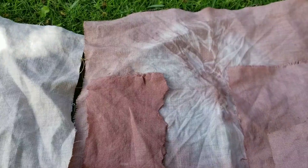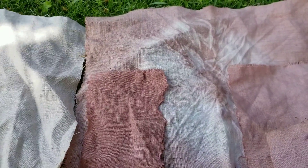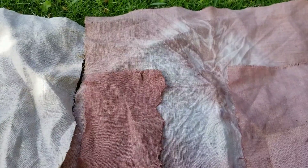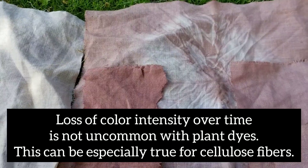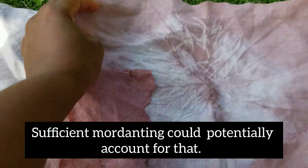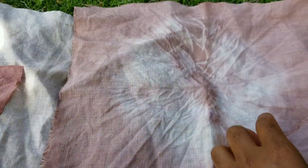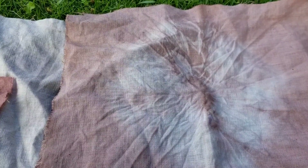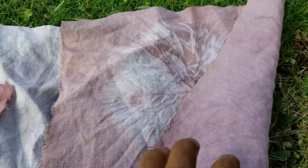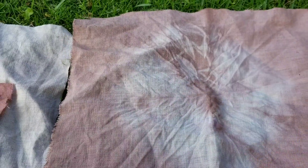I wanted to come to you directly and talk about the results of this experiment dyeing fabric with aloe vera leaves. As you can see in the video, I got a few various shades of color. This biggest piece, tie-dyed with a little circle shape in the middle, is the one I used ammonia on — you can see this light purple. This color may show up darker if you use animal protein fibers such as silk or wool, but since I mostly use cellulose fibers like cotton and linen, my results tend to be a little lighter.